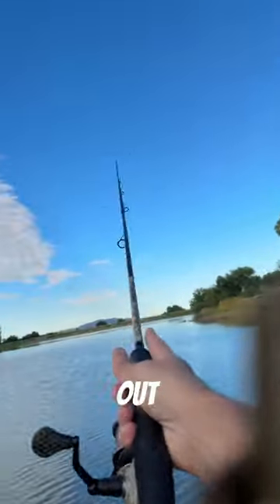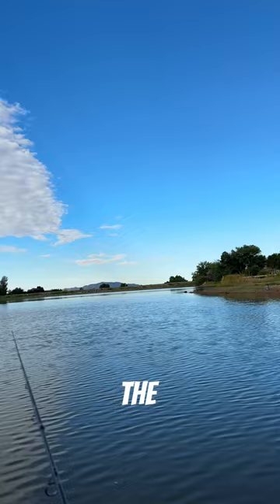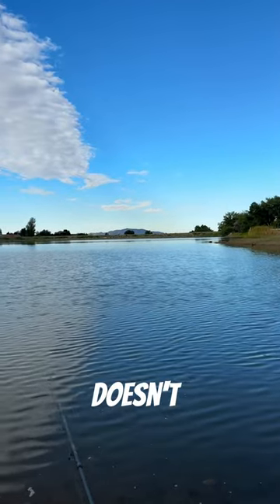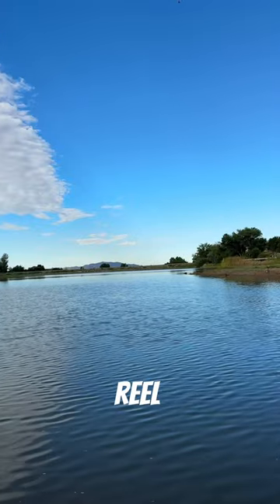Just cast it out and reel in the line to bring in the slack. You want to let it fall to the bottom, because that's usually where the fish strike on the first bit. If it doesn't get a strike right off the bat, do a couple little quick taps, then reel in the rest of the slack.